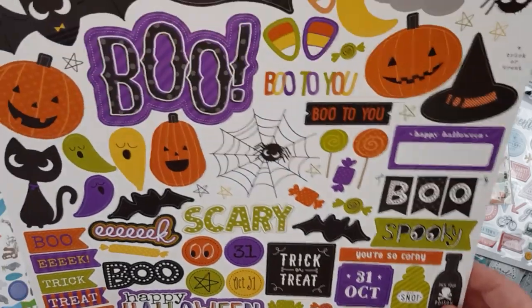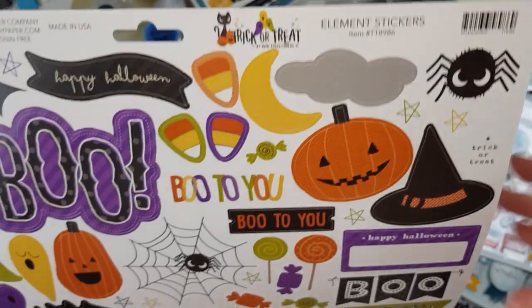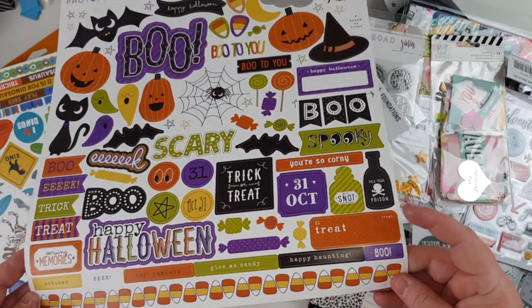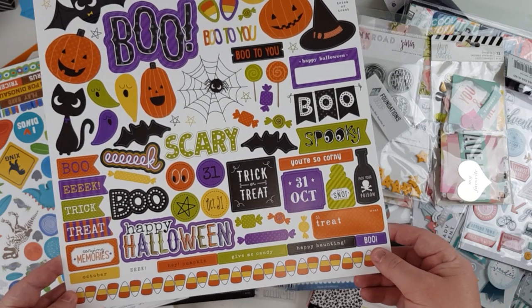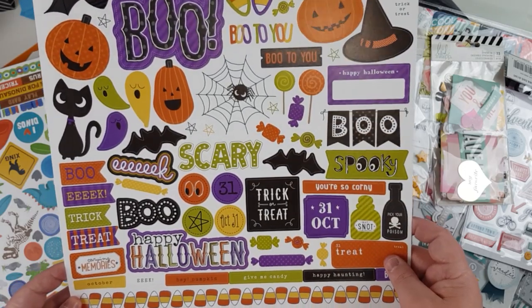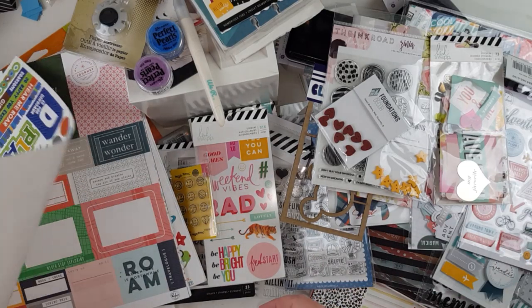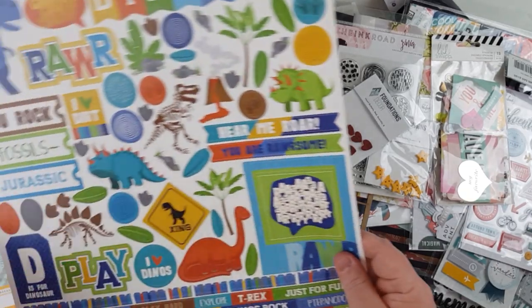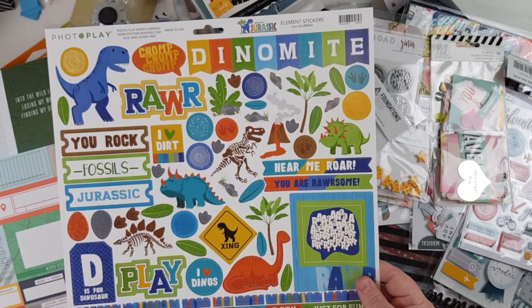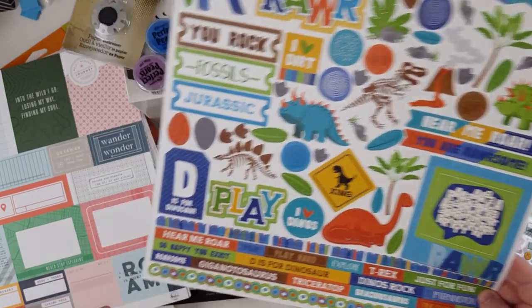This Photo Play Trick or Treat element sticker sheet is amazing — some awesome Halloween things including candy corn. I'm not sure I'd use a whole border strip of candy corn, but it was on clearance. Photo Play Jurassic — dinosaurs! I know I have quite a few photos of my boys when they were younger at the dinosaur museum in Canberra, so that'll be great.